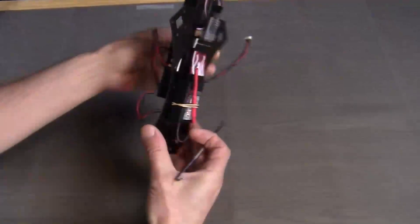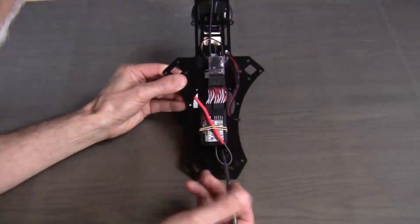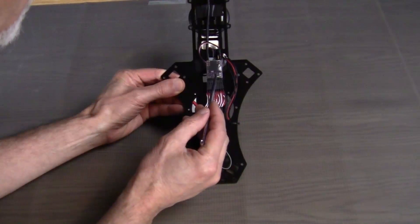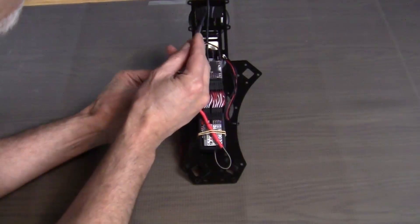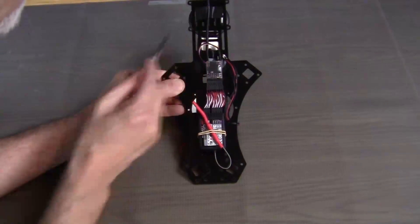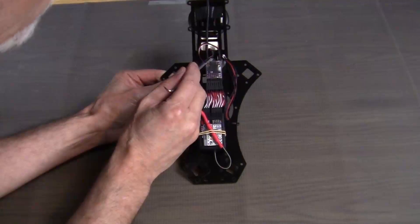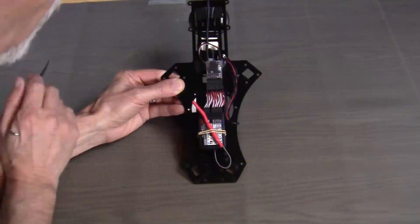Underneath the top plate, we mounted our Turnigy radio receiver and the PPM encoder. And then we also fastened the GPS cable with a bit of electrical tape, and also fastened the wiring for the safety and the reset switch with a bit of electrical tape.